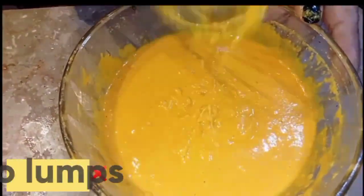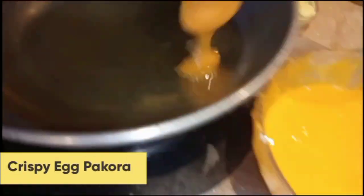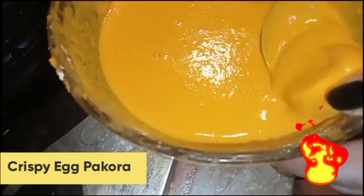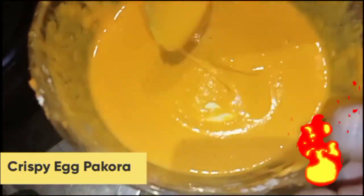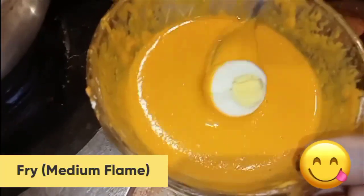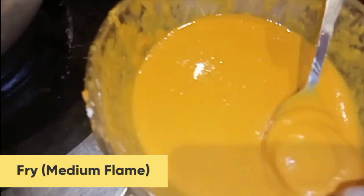Now fry all the ingredients on medium-low flame. First I am making an onion pakora — I will dip it and add it to the pan. Fry on medium-low flame. When the ingredients turn brown, turn them to the other side. Yummy, crispy and crunchy egg pakora is ready.